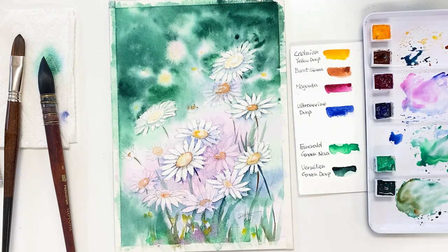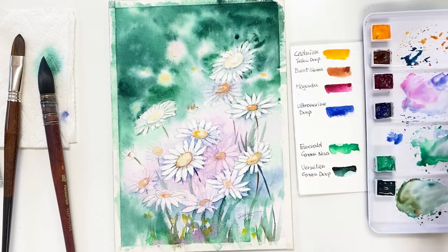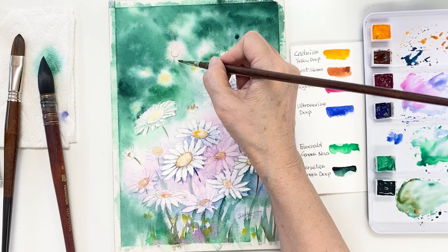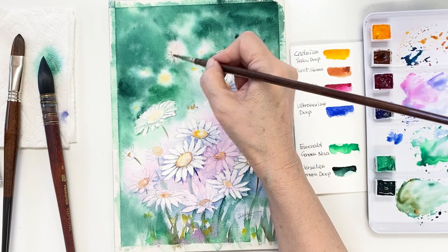I blended a very light bluish color on the foreground area. Next, I'm taking ultramarine deep and some kind of purple, and adding small, tiny flower center shapes.